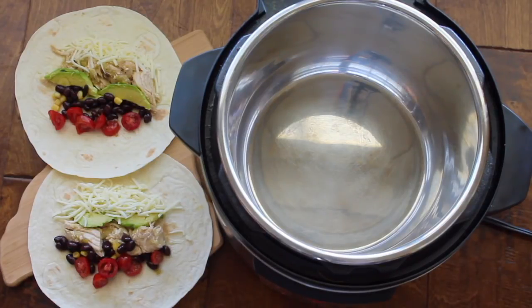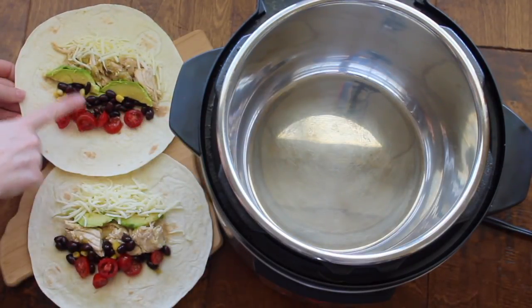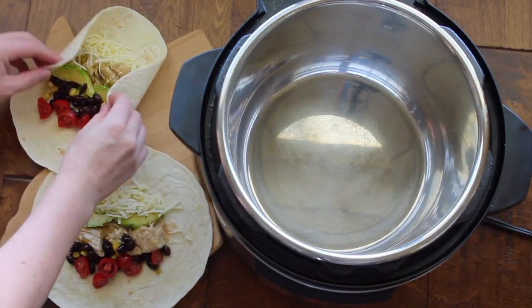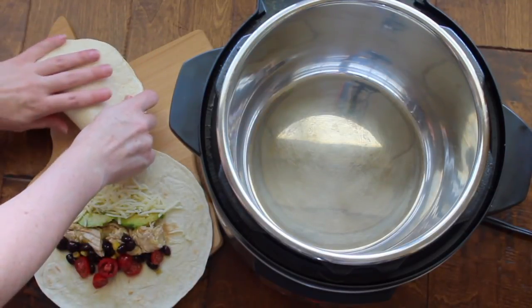Number one: use the Instant Pot as a hot plate. Here are my little burritos I'm going to make. I have tomatoes, beans, corn, avocados, my salsa verde chicken, and some cheese. I'll put my recipe for the salsa verde chicken up in that little dot in the corner.